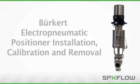From time to time, your sanitary control valve requires routine maintenance to ensure peak operating efficiency. This video will demonstrate the installation, calibration, and removal of the Burkert type 8692 and 8694 electropneumatic positioners.